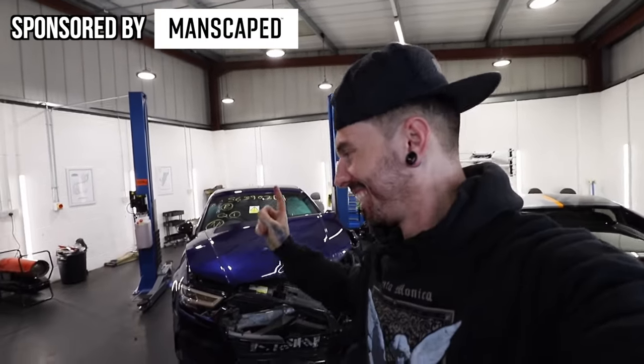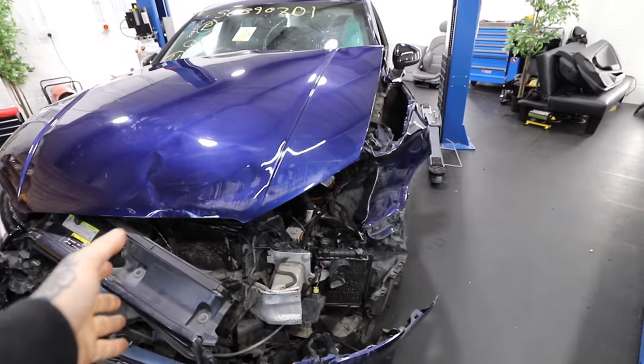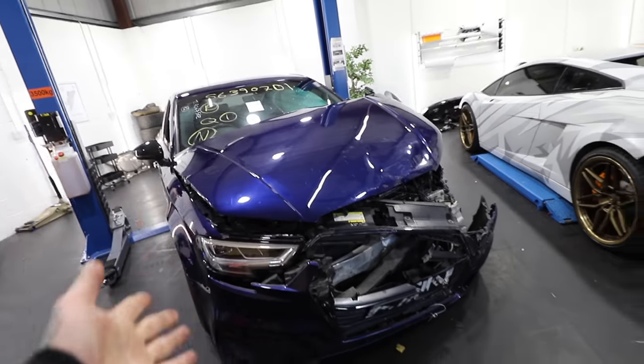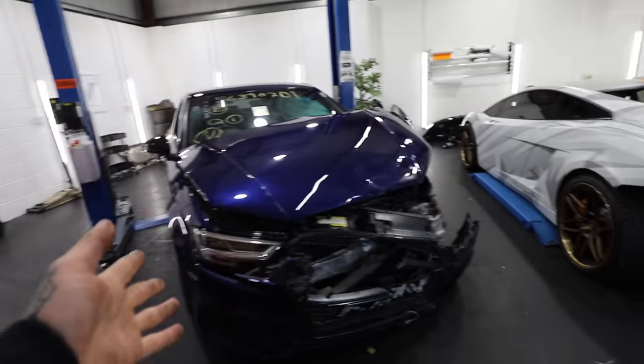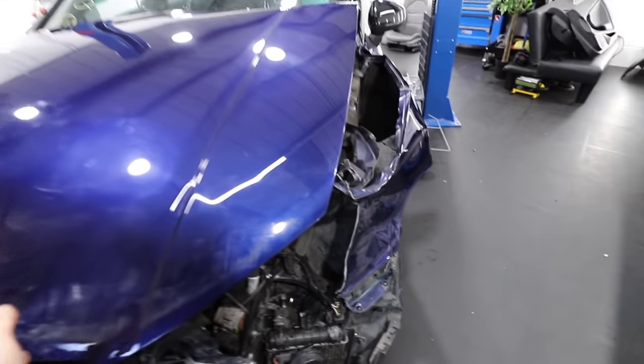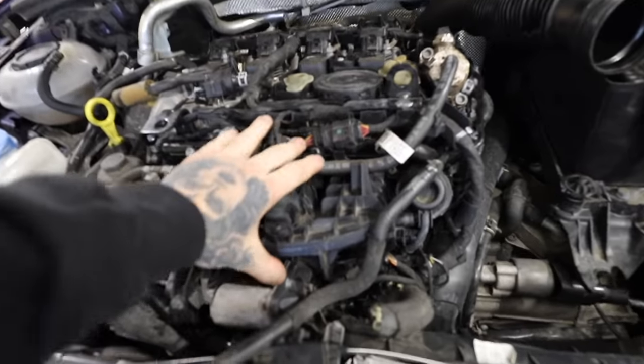The goal for today is to get this S3 running and possibly driving. If you missed the last video on this Audi S3, I bought it from a friend Leon, who's come to help rebuild it. This is going to be his daily driver and we're going to make it into a beast — providing that it starts. There is a lot of damage, not only to the body but also to the engine.